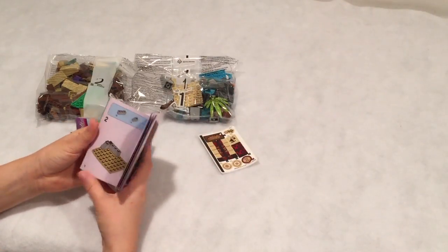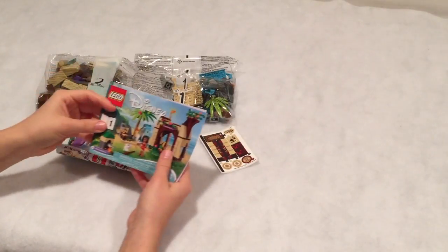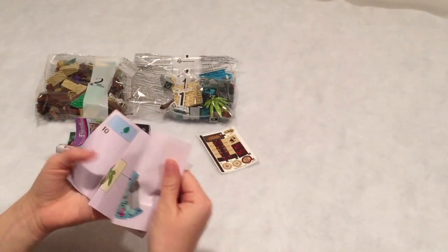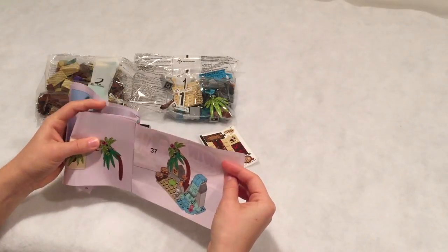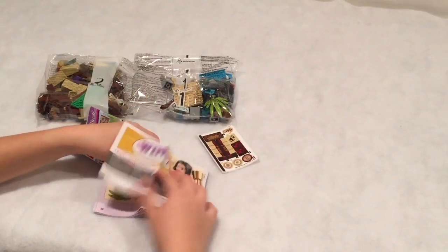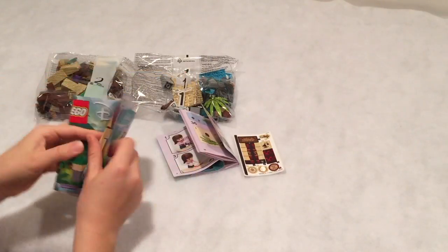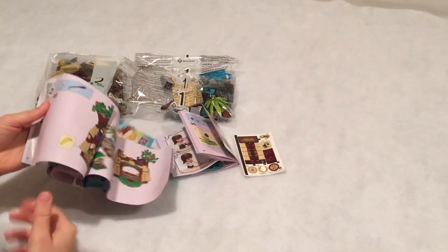So two manuals: one is the first manual, and this one builds all the way up to here, so you build like the first little section. And then the second manual — you finish building it.